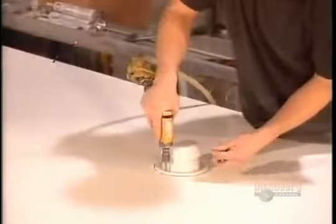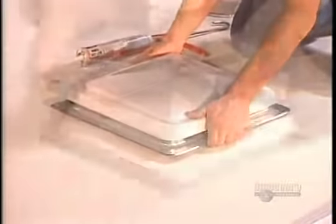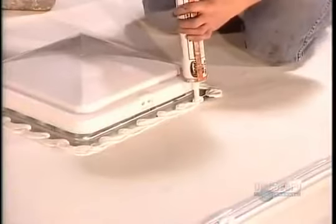They install vents for the toilet, the refrigerator, and for air circulation. They caulk all the joints and around all the vents. Last but not least, the windows, doors, awnings, and any optional equipment are added.